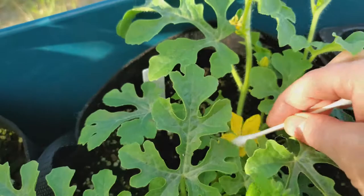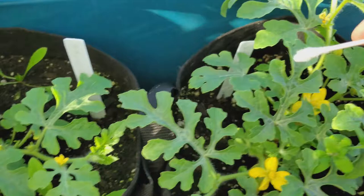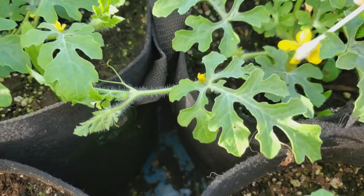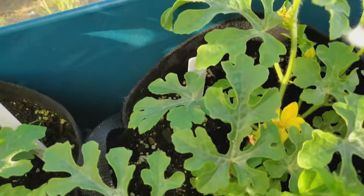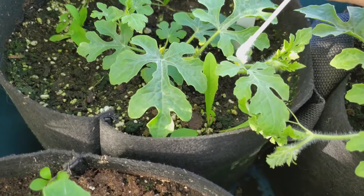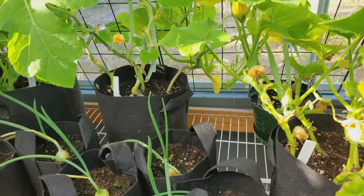So we'll just continue with this little one here. Try and use as many different male flowers and pollen from those as is available, and do your best to get as much pollen on the female flowers as possible. Otherwise that can cause an issue with flowers dropping off if there's incomplete pollination.